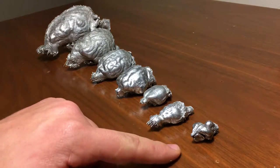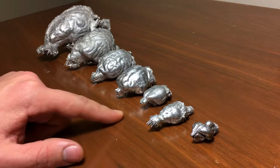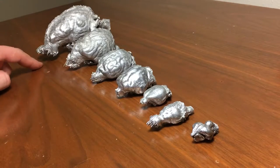So here we have a chicken, a possum, squirrel, cat, a raccoon, a coyote, and a deer.